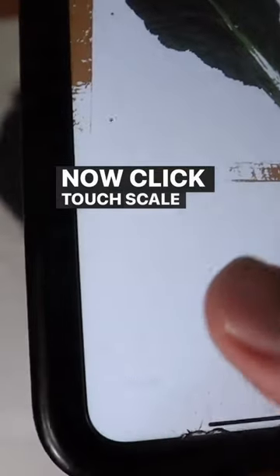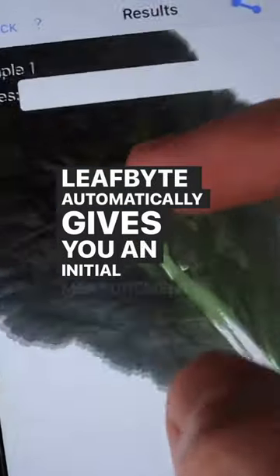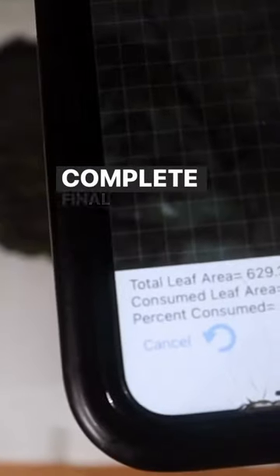Now click touch scale and confirm your image scale by tapping on each of the four dark outer circles. LeafBite automatically gives you an initial measurement, but you will need to manually draw on the leaf edge to get a complete final measure.